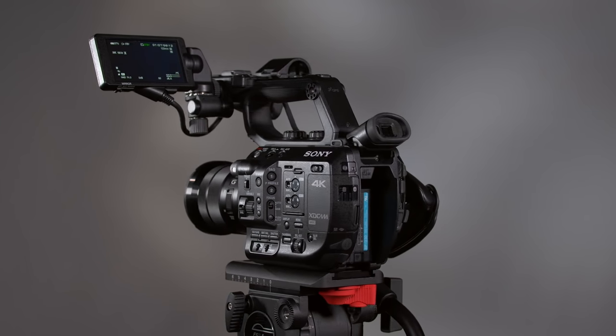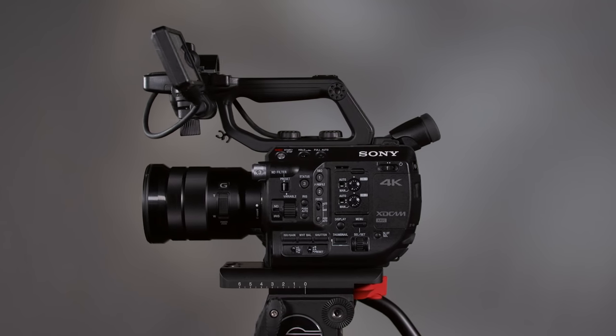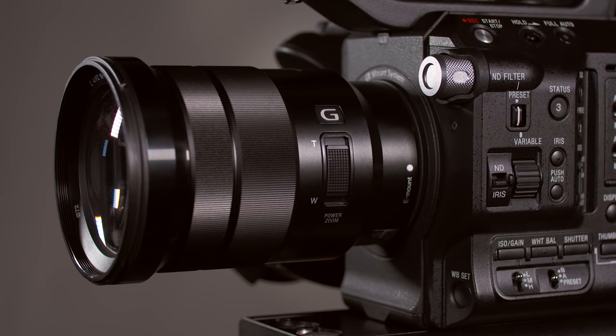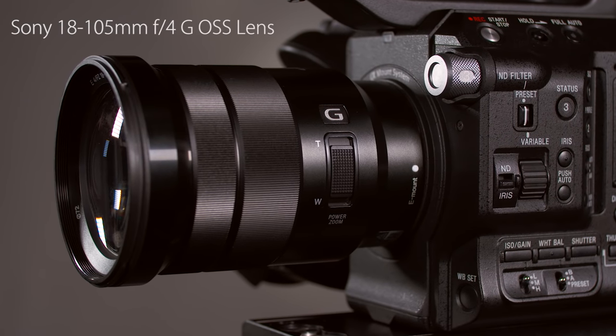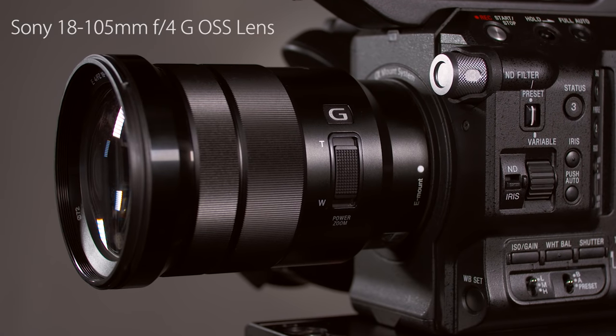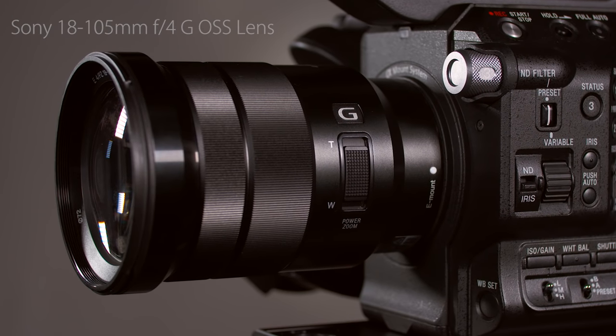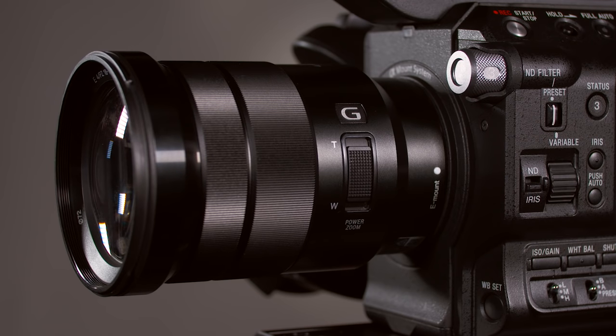What I want to do next is take a quick tour around the whole camcorder to get familiar with the external buttons and controls. I'm also going to assume, unless I say otherwise, that you have this Sony 18-105mm zoom lens mounted on your camera, which features servo zoom control, optical steady shot, a constant f4 aperture, autofocus, auto iris, and pretty decent image quality. Many functions will work differently or won't be available at all if you're using a different lens.